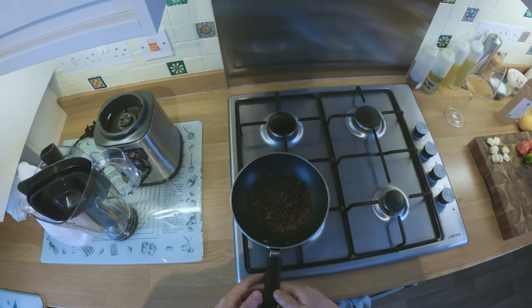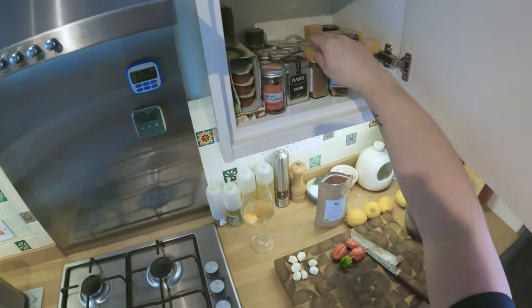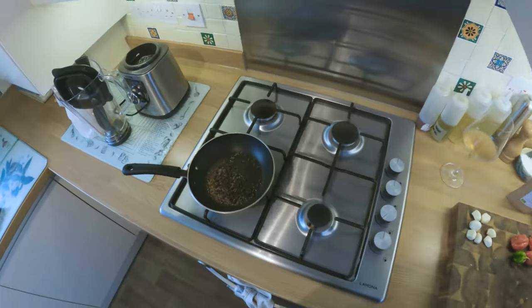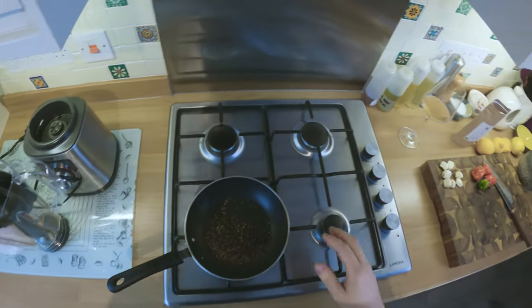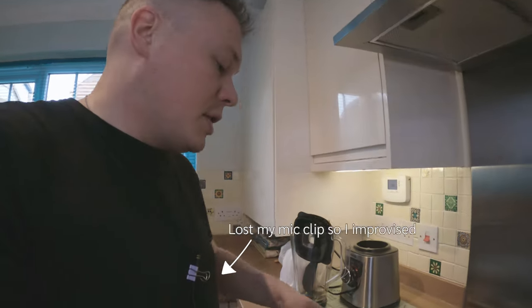I would have some allspice berries in here as well, but I could only find ground allspice - bitterly disappointed. Spices that are whole and toasted and ground offer up so much more flavor than pre-ground spices. Pre-ground spices are shit. So we're going to toast up our seeds and spices.